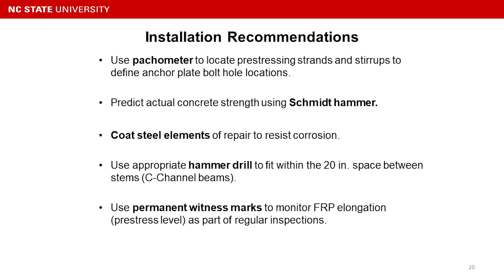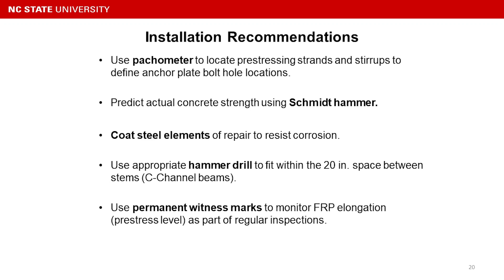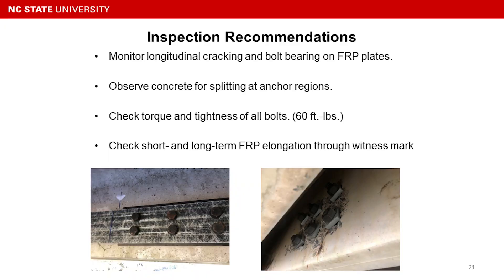We should coat the steel elements to avoid corrosion. We should use the proper hardware to fit inside the spacing of the stems so the DOT crew can work better. We should use the witness marks to monitor the FRP elongation over time.